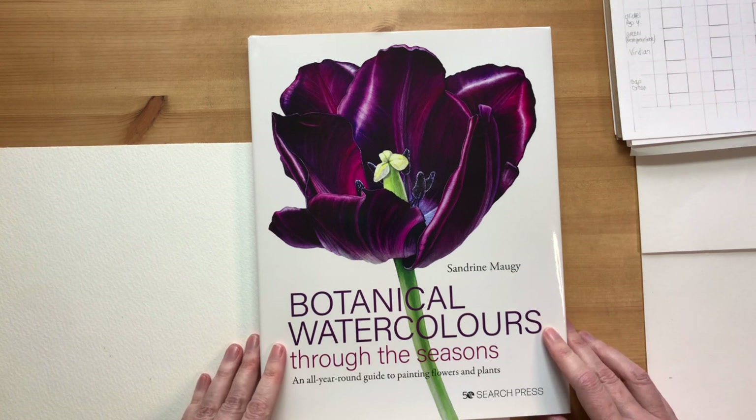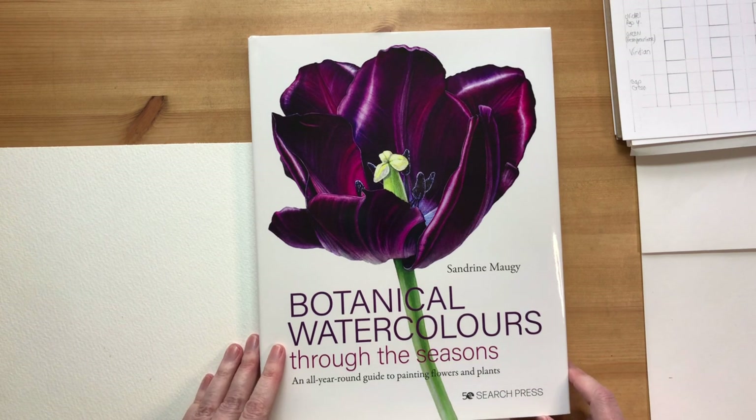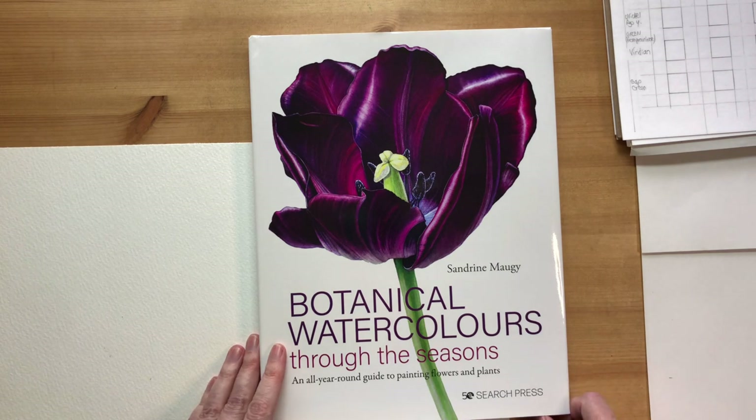The book comes out at the end of July. I will be at the Patchings Art Festival near Nottingham on the weekend of the 14th of July, demonstrating for Search Press and signing books. If you're around Nottingham in July, do come and see me - it would be lovely to meet you. Search Press will have advanced copies there to sign, even though the book won't be available in shops yet.